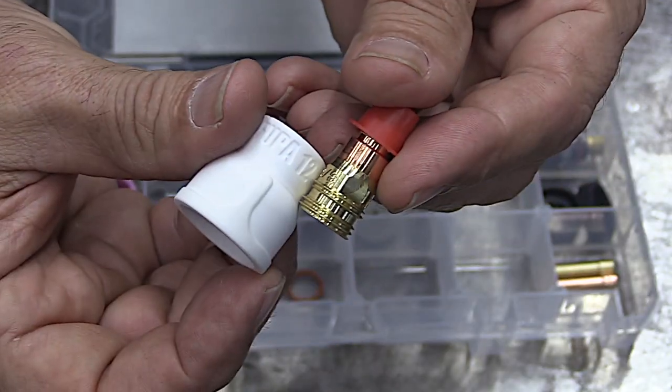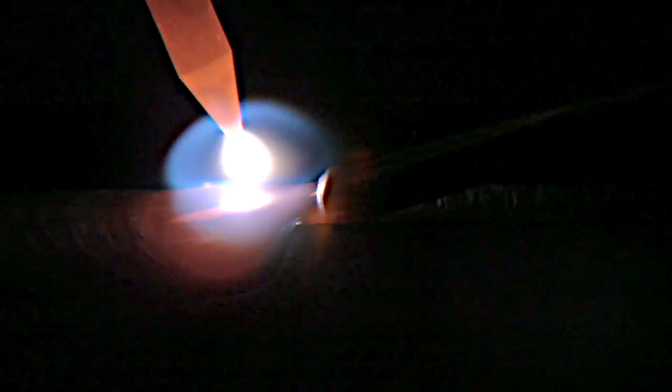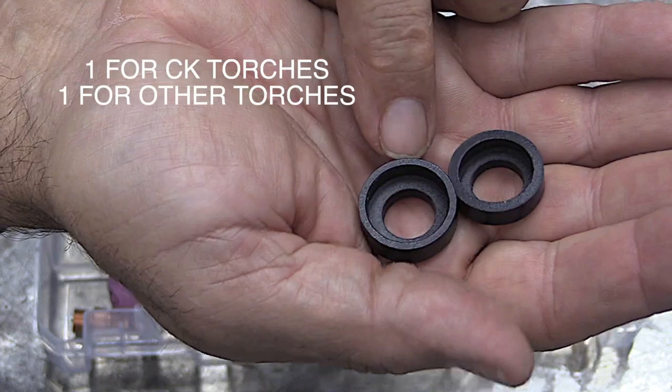There are times when you need a little bit bigger cup with a little bit longer stick out and you still want to have really good shielding. A number 12 will do you at about 25 CFH. This is plain carbon steel, but it's still doing a great job shielding.